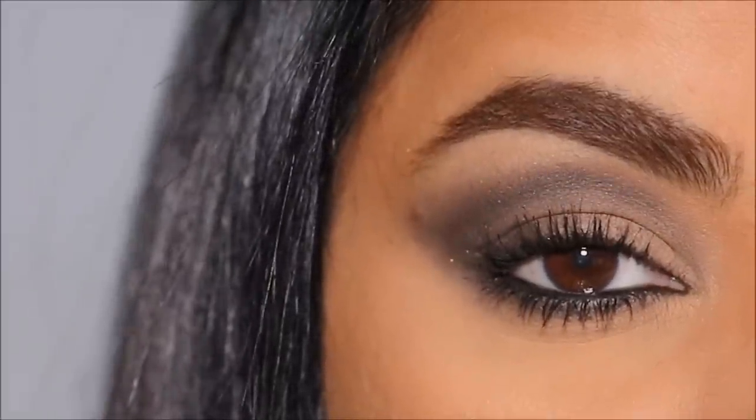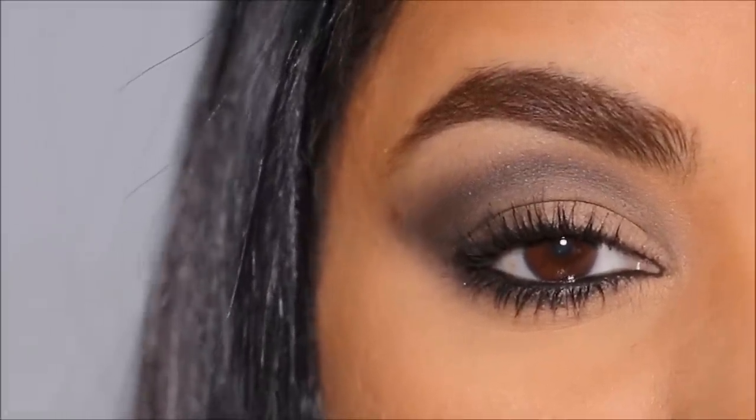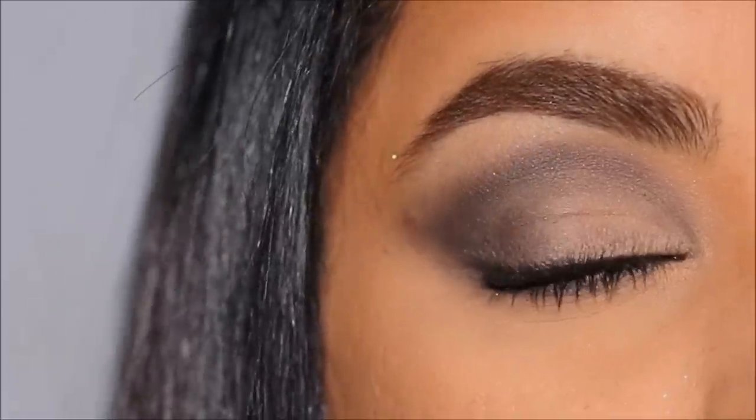Here's the finished look — a one-eyeshadow smoky eye with a flawless base! I'd love to hear your thoughts, so comment below. If you're new here, please don't forget to subscribe. I'll link everything, including info on the HD Skin Matte Velvet blurring powder, in the description box. I love you guys so much and I'll see you soon with a brand new one!